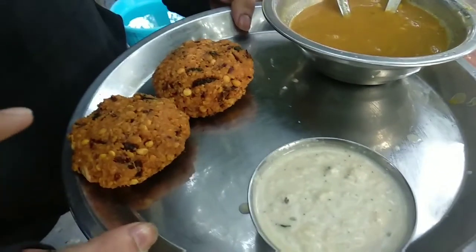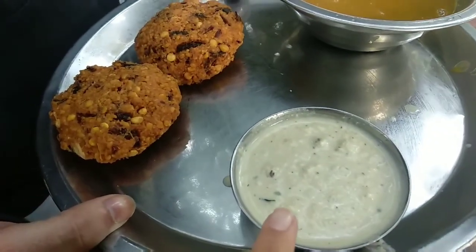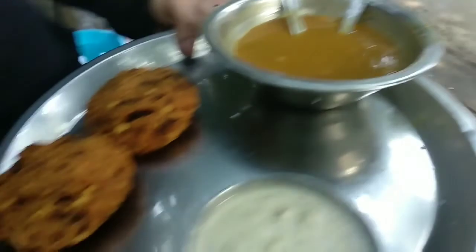Our first dish has come. This is the dal vada. With that, we got some sambar chutney — coconut chutney — and we got some sambar. Now let's see how it tastes.